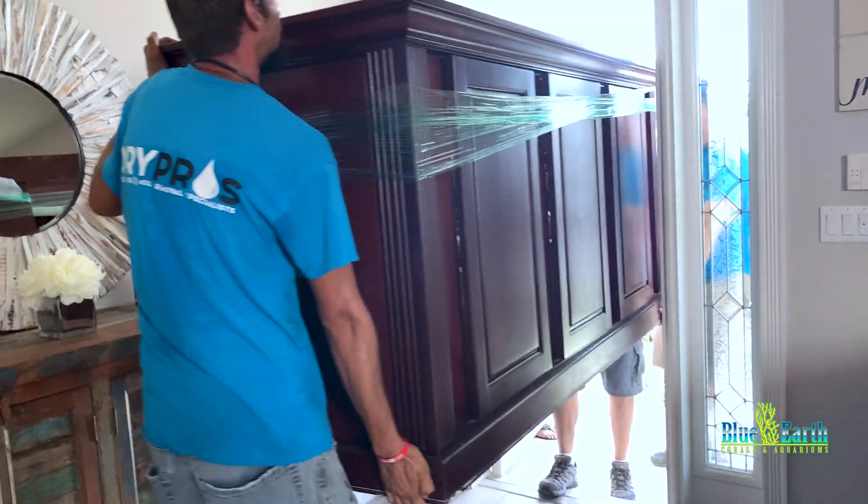It's a massive stand. Look how big it is — it has all the filtration underneath, this is going to be really cool. Here comes the top — massive top.